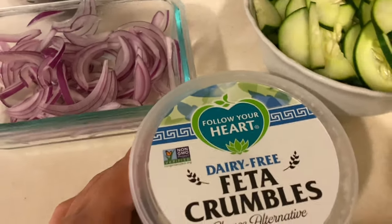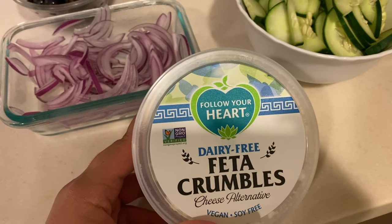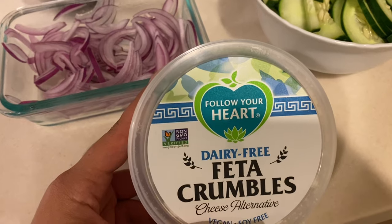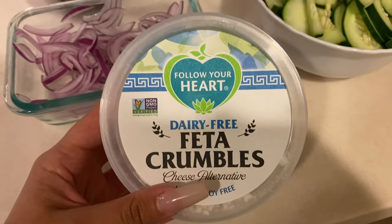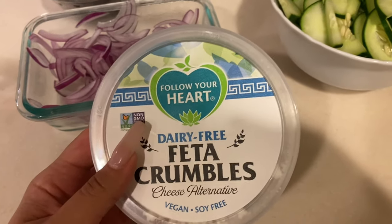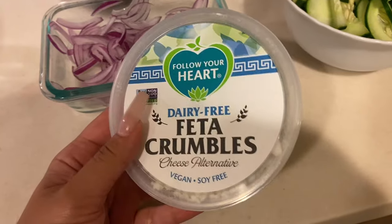And then we also have — guys, this took me forever to find — the Follow Your Heart Dairy-Free Feta Crumbles. I'm honestly so happy that I found this. I found this at Sprouts. If you guys can't find it in your local area, I would try maybe like one of the vegan websites. If not, then check your local Sprouts.